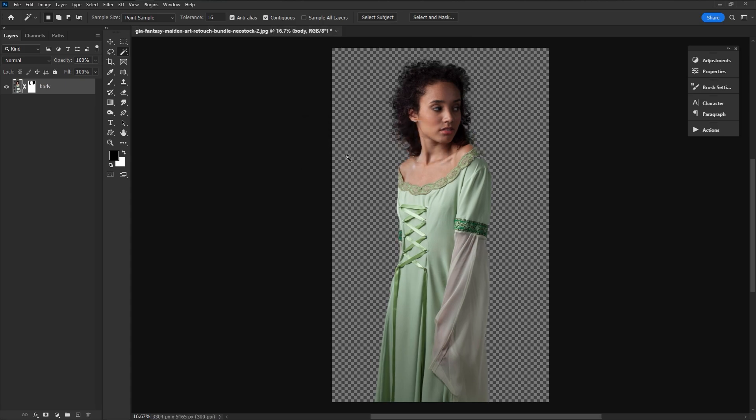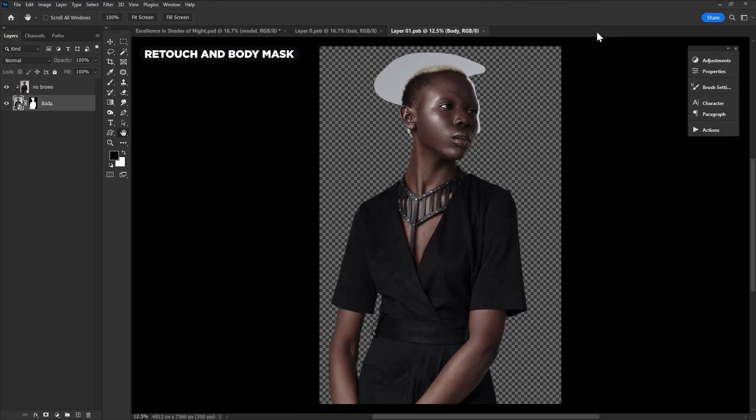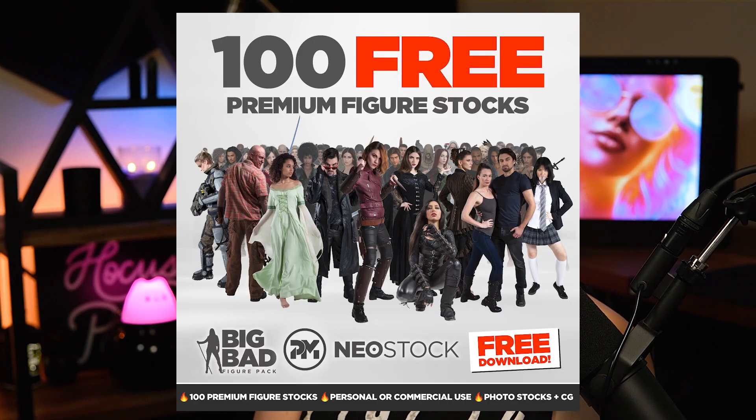It doesn't just have to be a single layer with a mask — you can use the same technique to preserve anything you might have originally flattened. Like sometimes I have to do some retouching, so my workflow might be: retouch on the base layer, extract the body, convert to smart object, extract the hair. And if you want to mask the whole subject but don't want to compromise the body and hair you just took an hour to extract, convert to smart object once again. Now I have my subject all prepped and ready — kind of like a Russian nesting doll. Maybe give nesting masks a try using one of the 100 free images in our free image pack, link below.